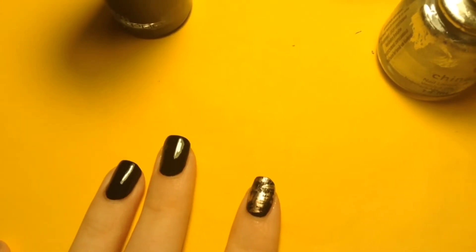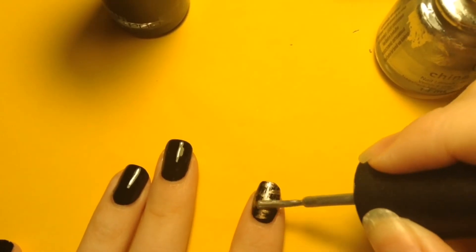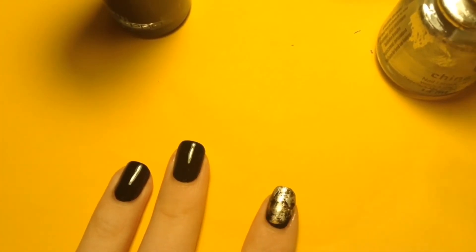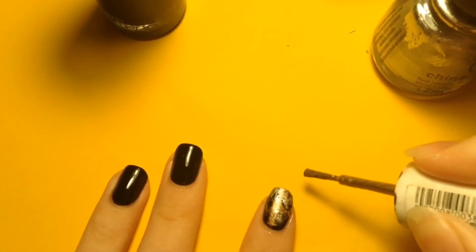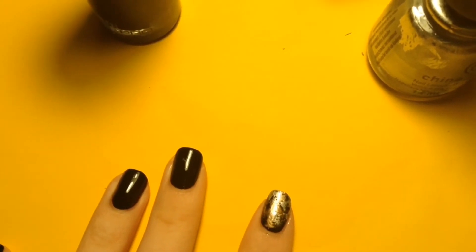Wipe off the polish off your next color and just repeat the same process as before. You can do this a couple of times if you want to. I'm going to go back in with the gold to make sure you can see all the colors. There we go, I think I'm happy with that. Once you're happy with it, topcoat it.